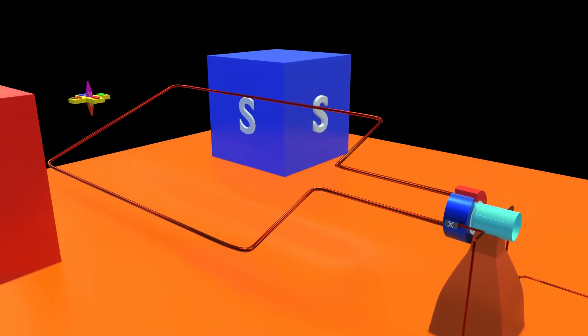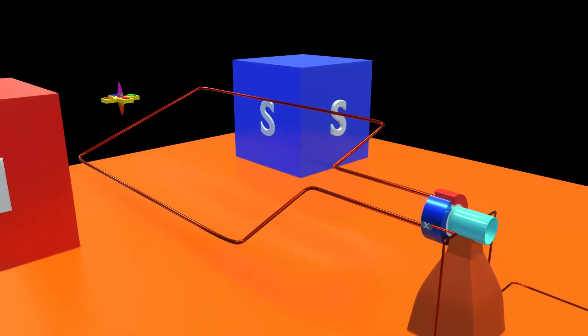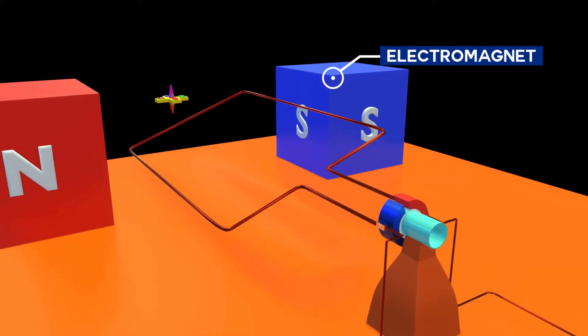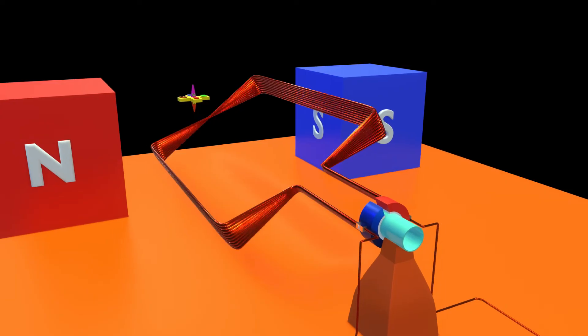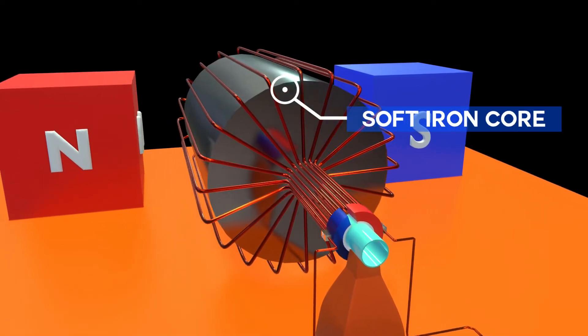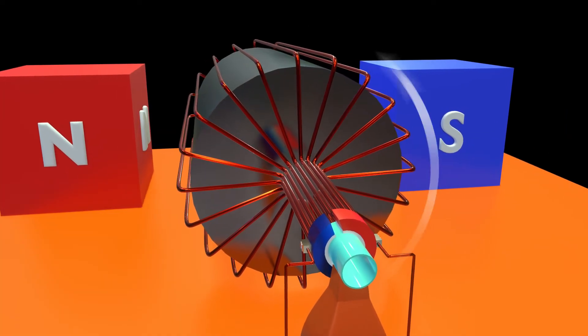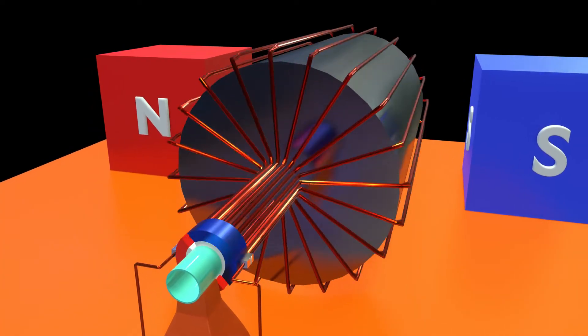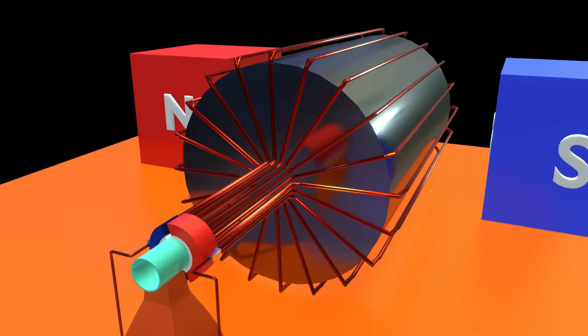The commercial motor is not very different from it, but is an upgraded one. It uses an electromagnet instead of permanent magnets, and the copper wire is coiled a large number of times around a soft iron core. These adjustments are made to increase the rotational speed of the motor, called torque. A commercial motor makes 3000 revolutions per minute.